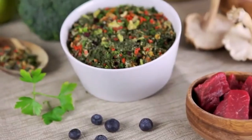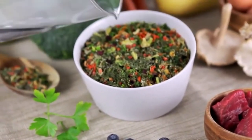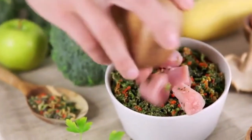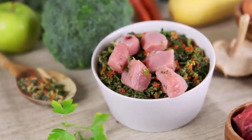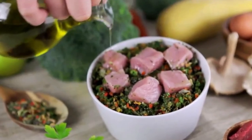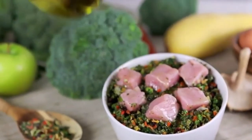Raw Vibrance is so easy to use. Simply add hot water to rehydrate the Raw Vibrance base mix. Next, add your own high-quality raw or lightly cooked meat. Then, add oil for healthy fats. That's it — a complete and balanced raw meal in just minutes.